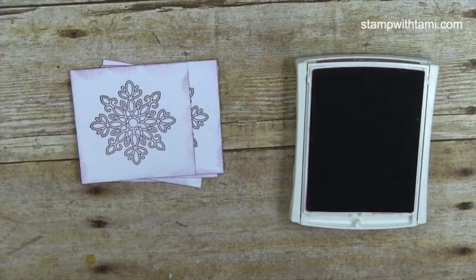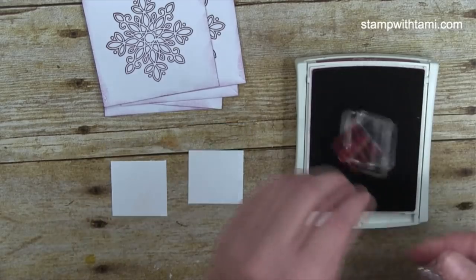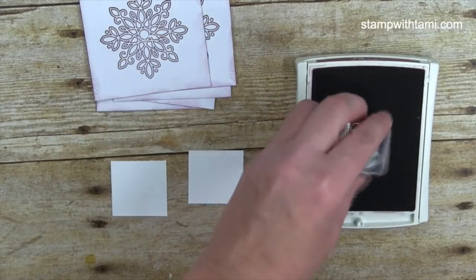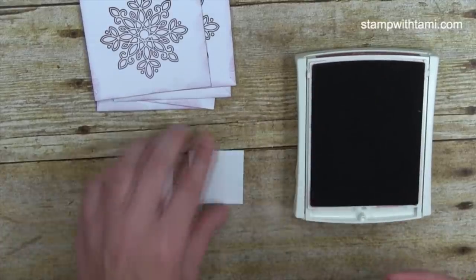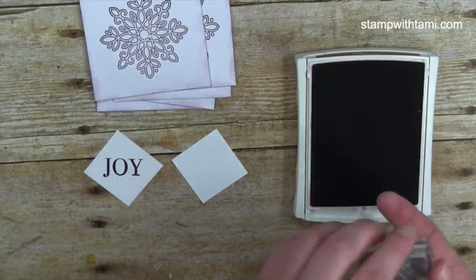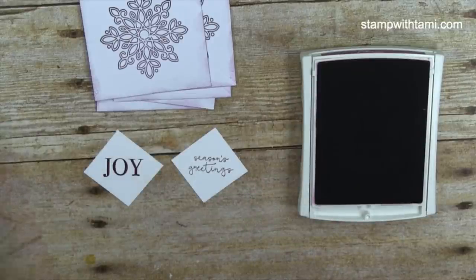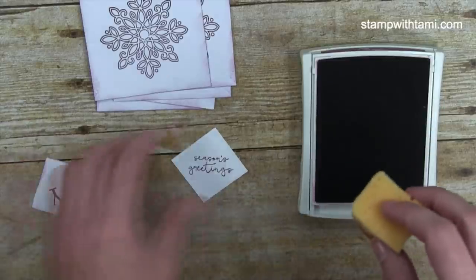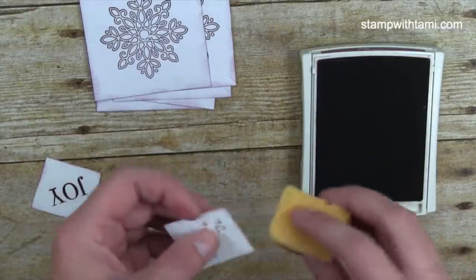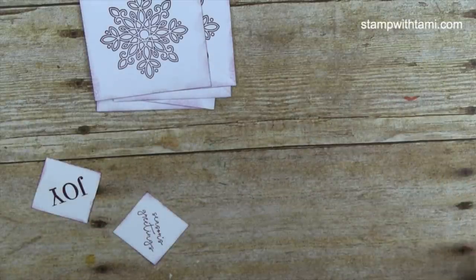For the two Whisper White end caps, I'm stamping the words 'Joy' in the center, oriented on the diagonal — it's easier if you line them up like a diamond shape to get those on there. I'll also sponge the edges of those two. And our stamping is complete! You're gonna die when you see how quick and easy these are — it's amazing how fast they go together.